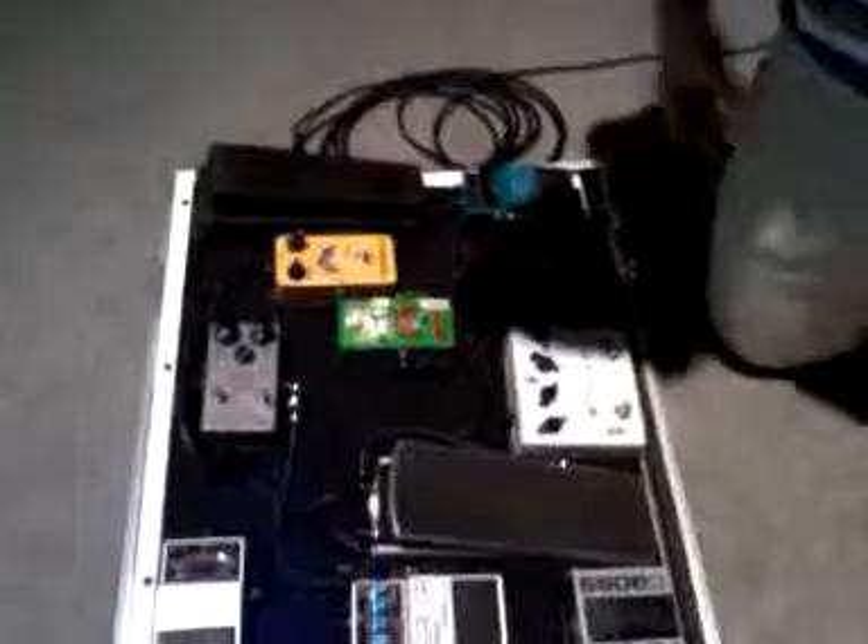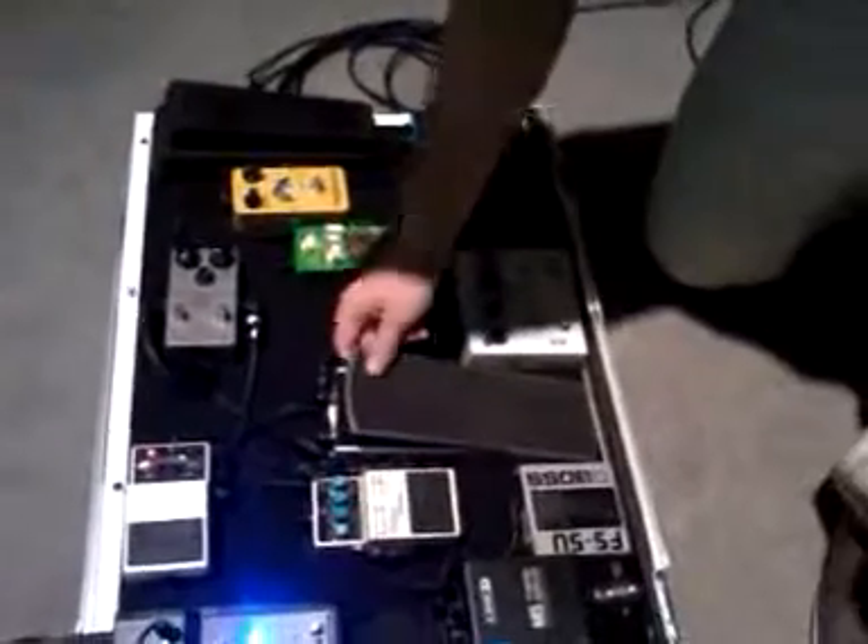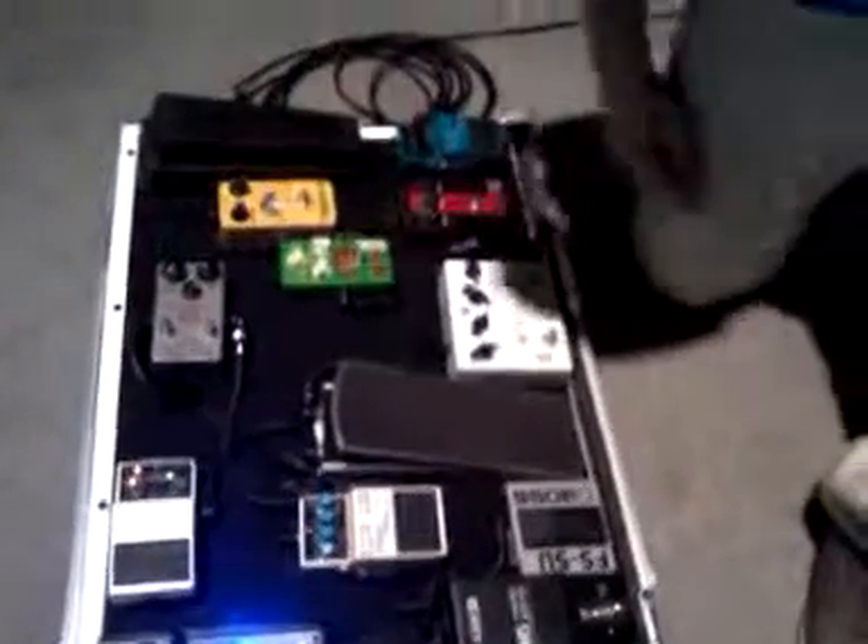And who made the pedal board? Trailer Trash Pedal Board — Rooster made it for me, it's really nice, I love those guys, they're awesome. And I'm using Planet Wave cables, and that's what's going on.